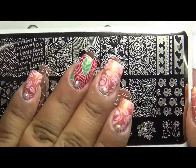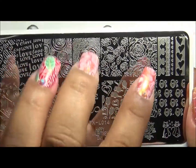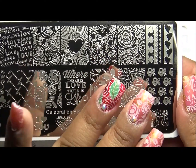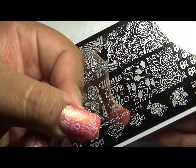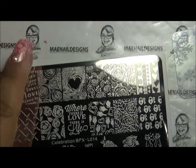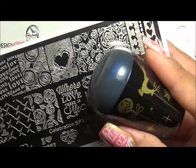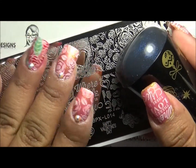You can find all the designs I used on my nails — the white rose was on all the fingers, the red rose on my ring finger which I filled in with polish, and the 'where there is love there is life' design. Both items are from Born Pretty Store and I'll link them below. I'll see you guys in the next one, bye!